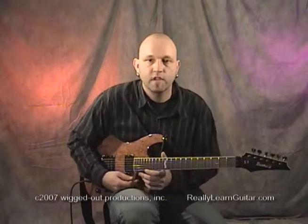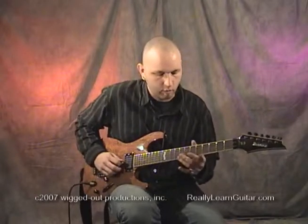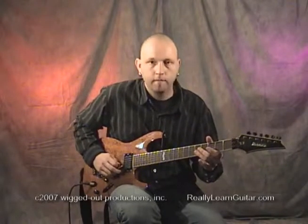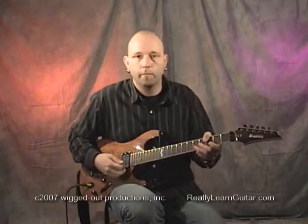Another cool one for pulling the bar up is to hit a natural harmonic. For instance, I'll hit one at the fourth fret and pull the bar back as you go.